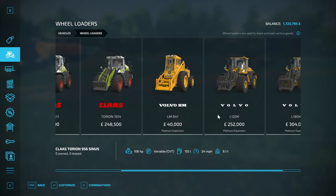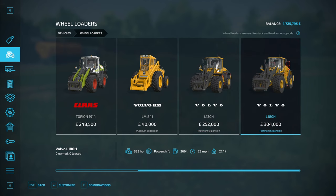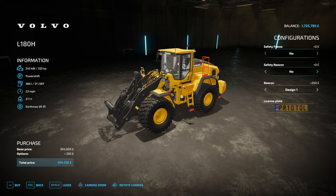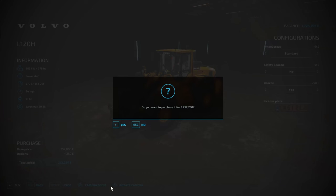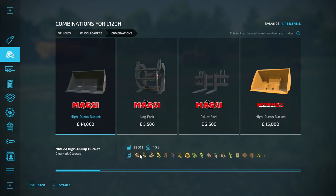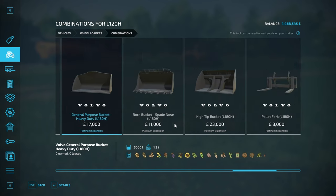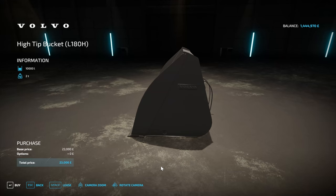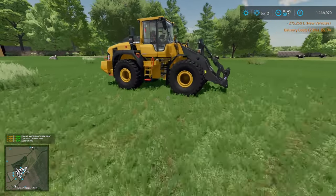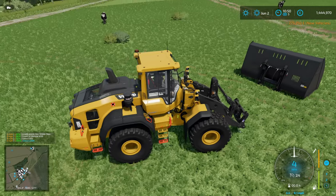Platinum DLC time! We're going to buy ourselves a big wheel loader. We have a lot of loose maize silage and I spotted there's a 10,000 liter bucket in the DLC. I originally go for the smaller of the two - just over a quarter of a million pounds - but the game tells me the 10,000 liter high tip bucket will not work on that wheel loader. Spoiler alert.